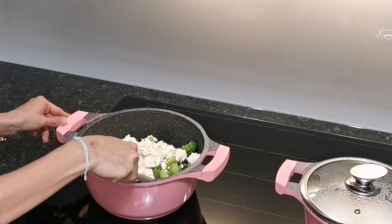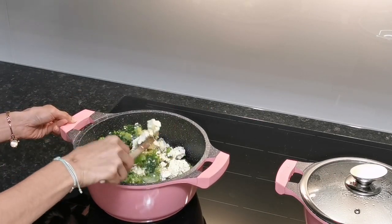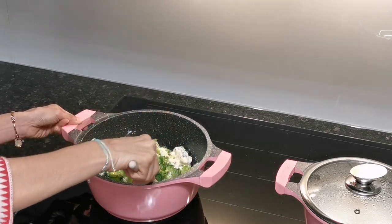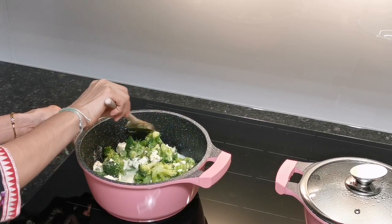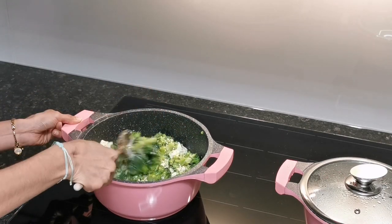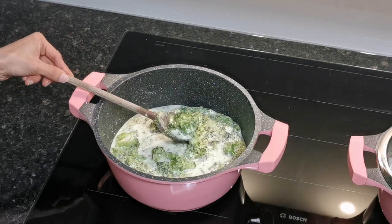After adding the cheese, just give it a mix and allow the cheese to melt — then the gravy should be ready. This is very instant, without making use of any oil or any extra spices, because the herb cheese already has some spices in it, and we have also added Indian green chillies, which are a bit spicy, so they add the spice required.